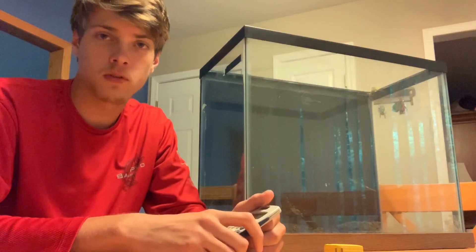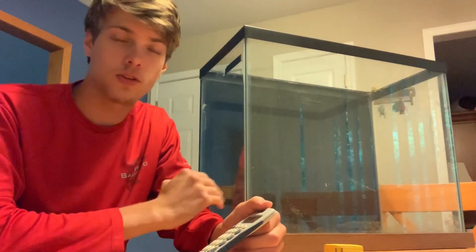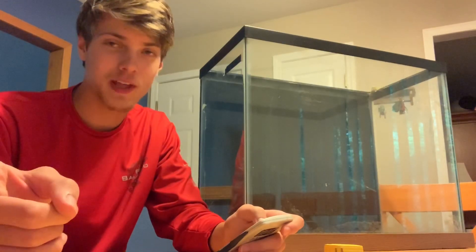I hope this video was helpful. In case you're wondering, I'm going to be moving my pet turtle into this tank, so stay tuned for that. Be sure to like and subscribe — I'll see you in the next video.